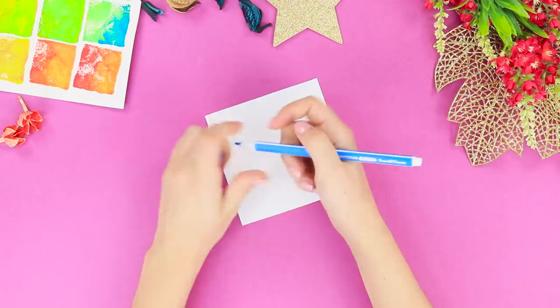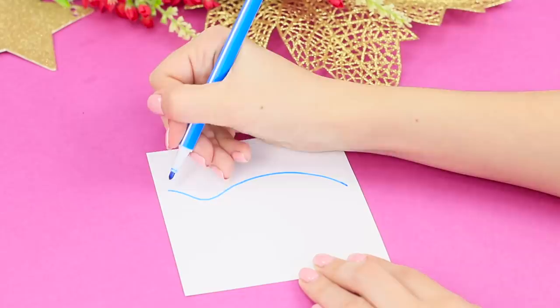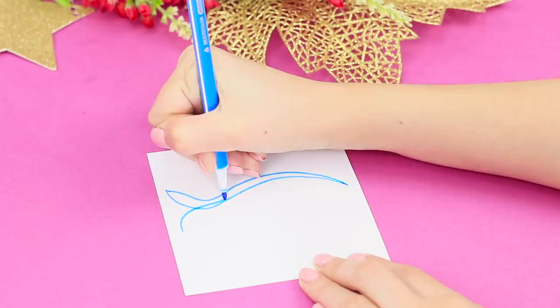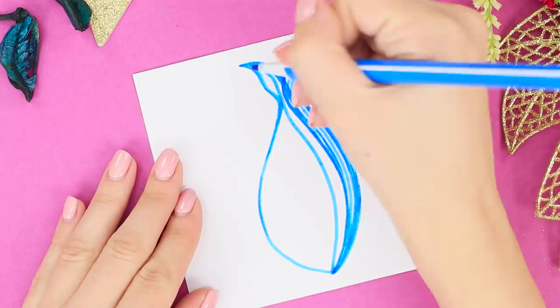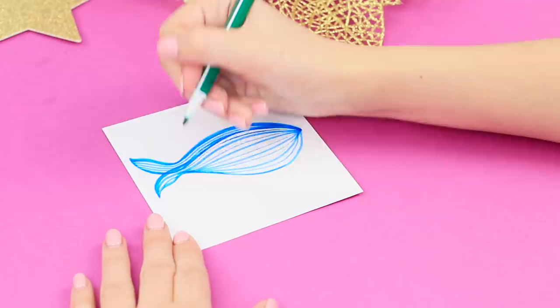For this idea, you will need a sheet of paper and markers. Draw a curved line, then add one more line below it to make a shape. Draw a mirrored line underneath — it's starting to look like a big blue whale. You don't need to color it in, just add shadows by drawing stripes. Draw more stripes in the upper part of the outline and leave more space between the stripes in the lower part.